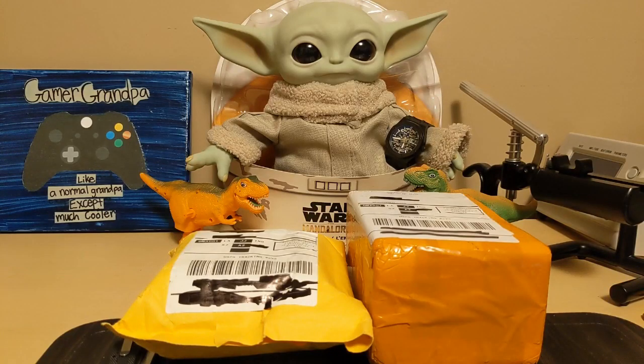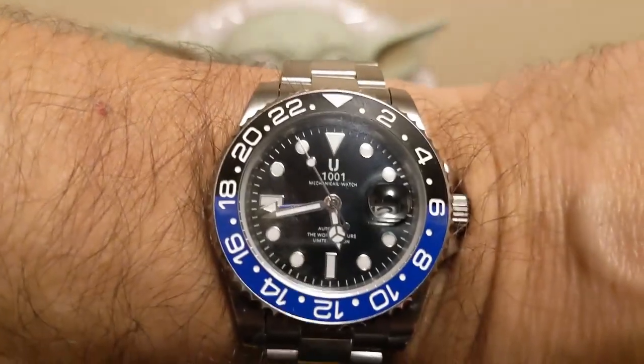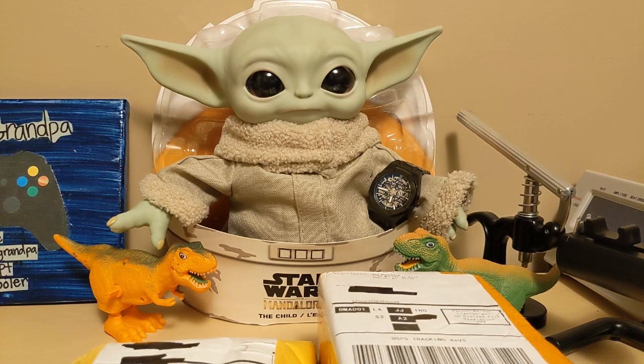Hello, this is the Watchdog and welcome back to Fun With Watches — if watches weren't fun, you'd only need one. Today we have a double unboxing. I promised a triple unboxing but the package I thought was a watch was not, so it's just a double today. For the wrist check, I'm wearing a U1001 GMT Batman and Grogu's wearing my Chensky CX-8848 — the same two watches from my last video, but swapped.